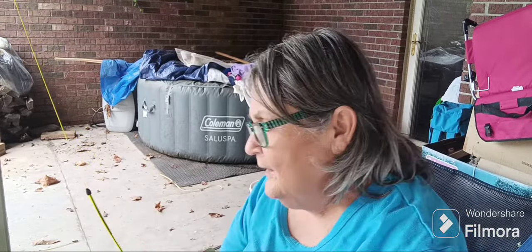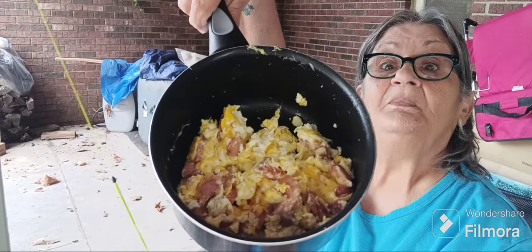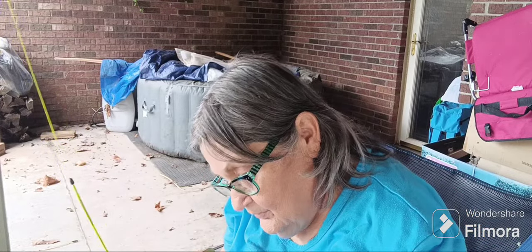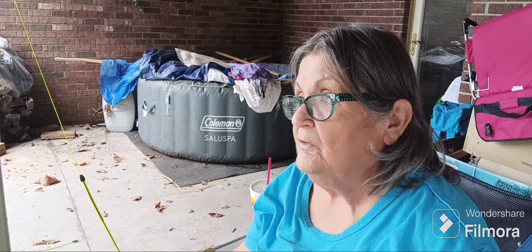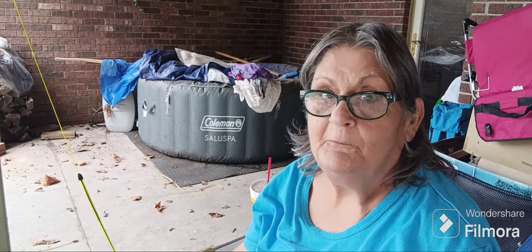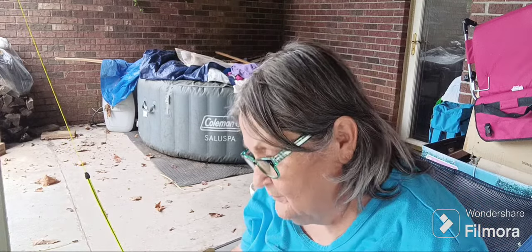Yum! That's what it looks like. Sam and I are gonna eat in a minute. It's so nice outside right now — I thought about sleeping in the van tonight, but I don't want to chance sweating to death. No thank you.